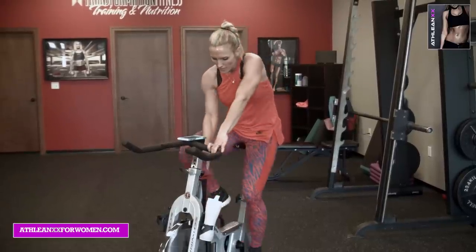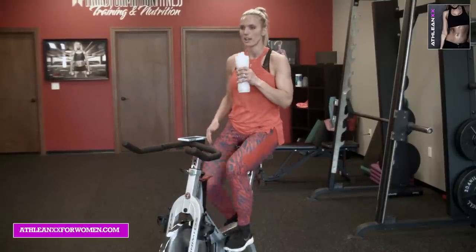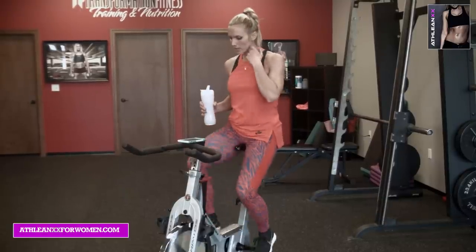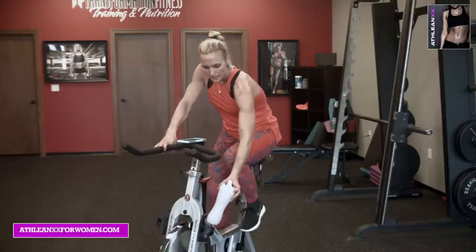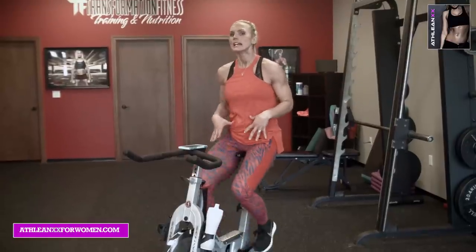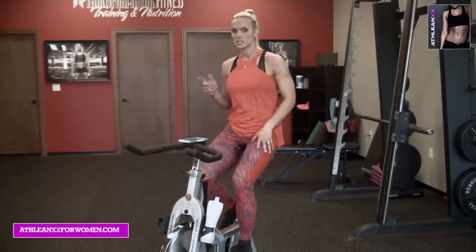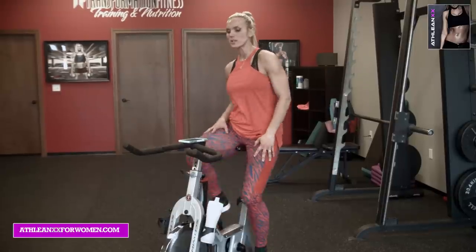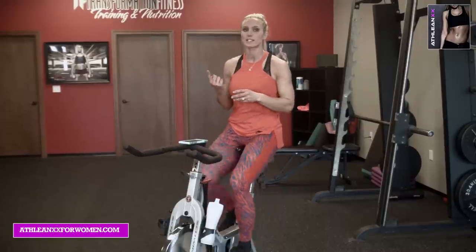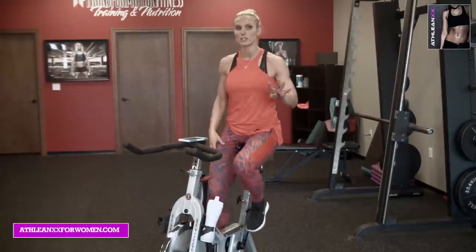Ride it out, grab some water. Great job. The three positions we talked about at the beginning: in the saddle, leaning forward, and then up out of the saddle. We're going to do all those right now. Each one is going to last 20 seconds — 20 seconds in the saddle, 20 seconds leaning in, 20 seconds up out of the saddle. Four rounds. Start at your level three to four.